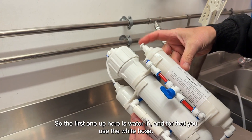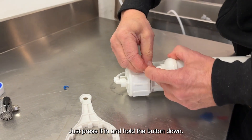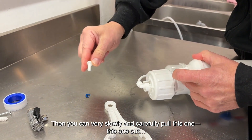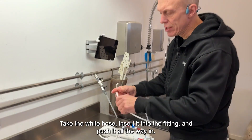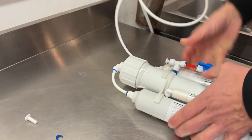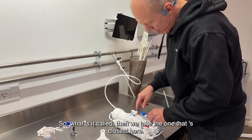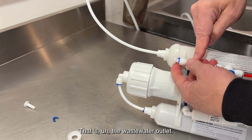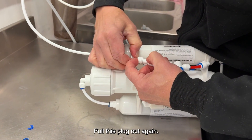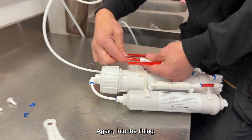Then it's really just a matter of following the flow. The first one up here is water in, and for that you use the white hose. Remove the little blue one here — just press it in and hold the button down — then you can carefully pull the tube out. Take the white hose, insert it into the fitting and push it all the way in, then insert it into here. The next one closest here is the wastewater outlet — that means it's the contaminated water, also called sewage water. Pull this plug out and for the sewage water, you use the red hose, into the fitting.